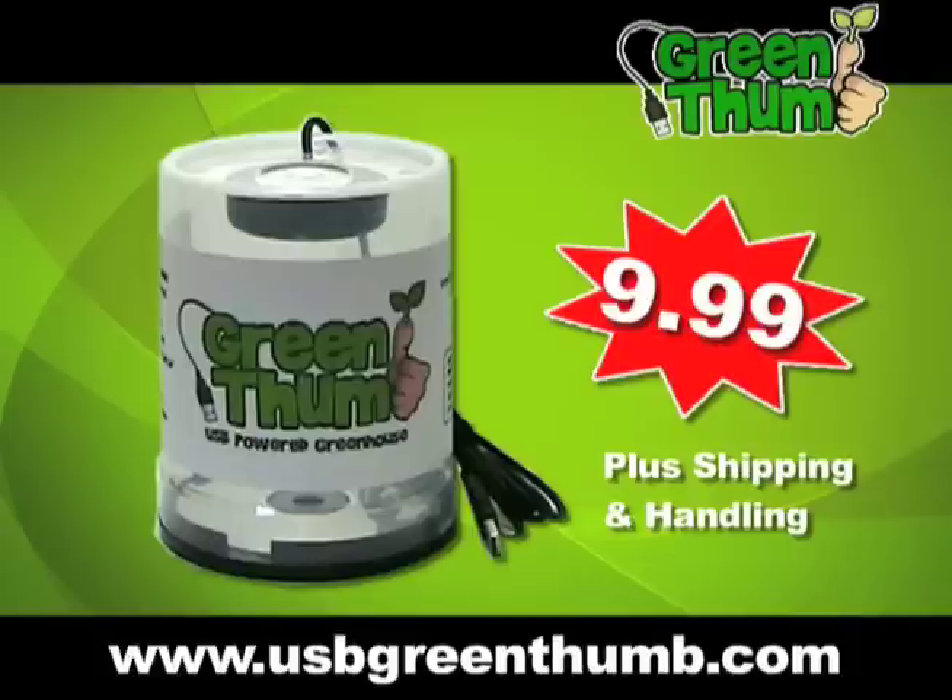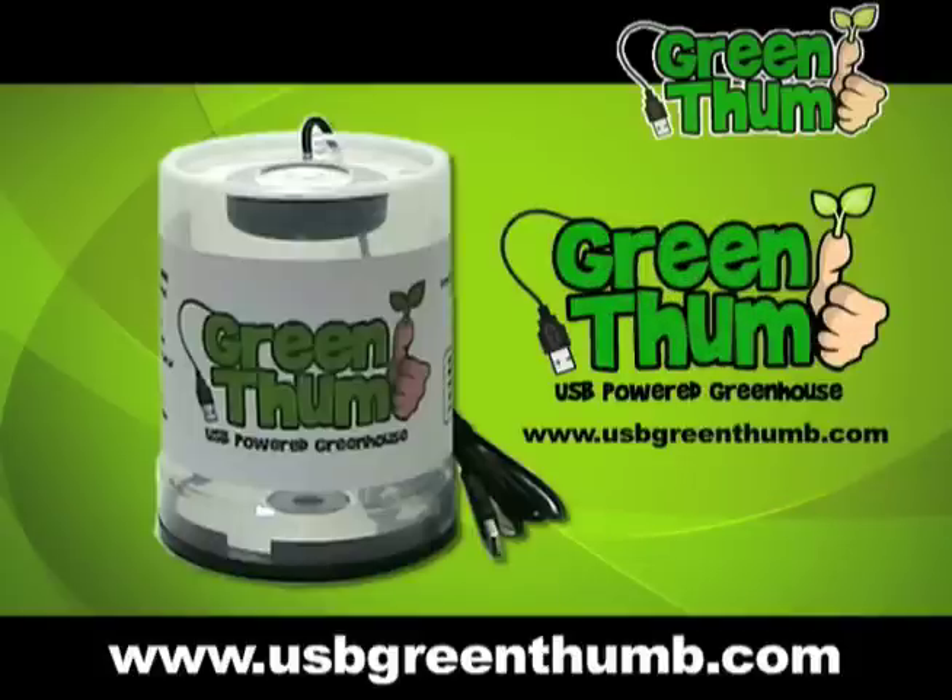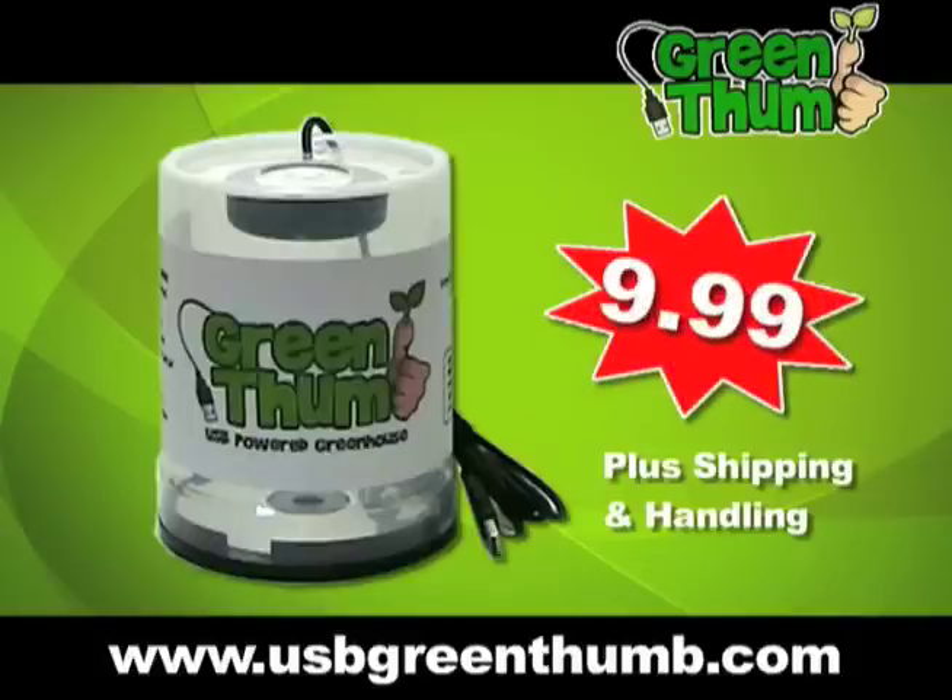Order now at usbgreenthumb.com — Green Thumb, the USB-powered greenhouse.